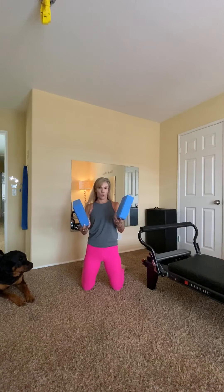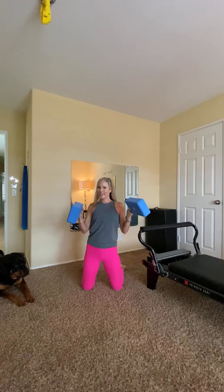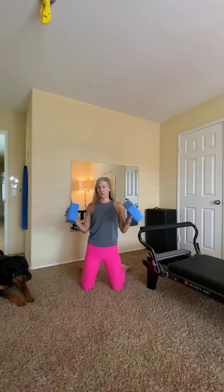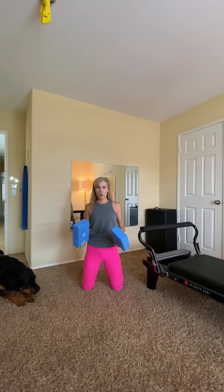Did someone tell you to get some yoga blocks, but now you're wondering what to do with them? I'm going to go through a bunch of fun things — great things you can do using these blocks. A lot of hip opening stretches, but also using them for stability and assistance as well.